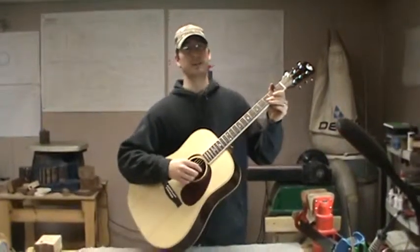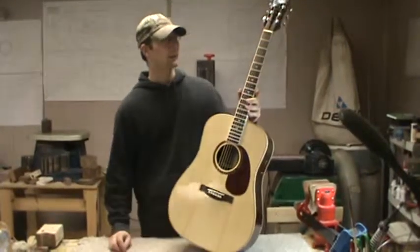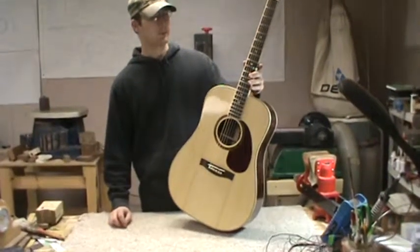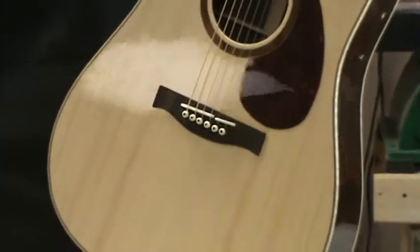Hi, I'm Austin McKee from McKee Guitars and this is the latest custom guitar I've built. It's going to be shipped down to Texas here shortly. I thought I'd do a little video so you can hear what it sounds like.